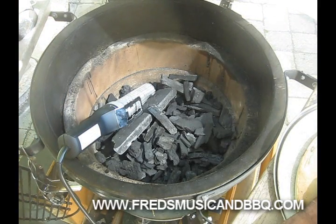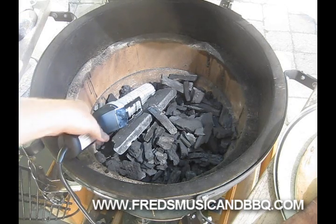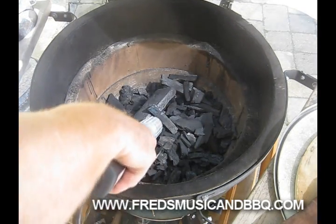I think I can handle that. Here we go - fasten your seat belts, get your crash helmet on, gentlemen start your Looftlighter! Make a pile, touch the pile with the Looftlighter - I guess you want me to turn it on.